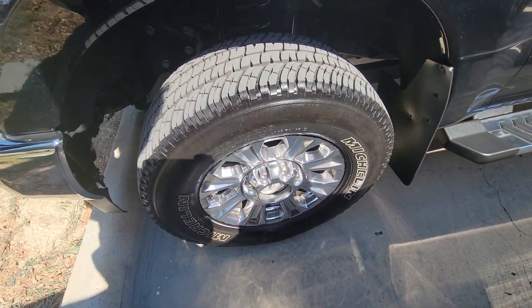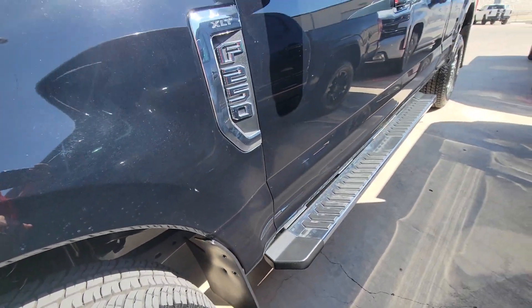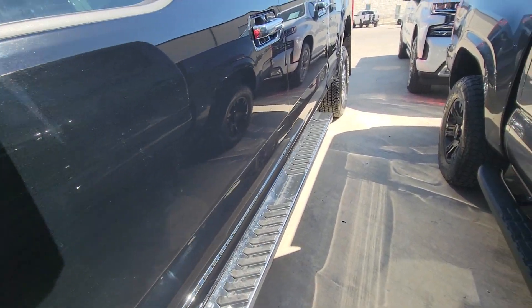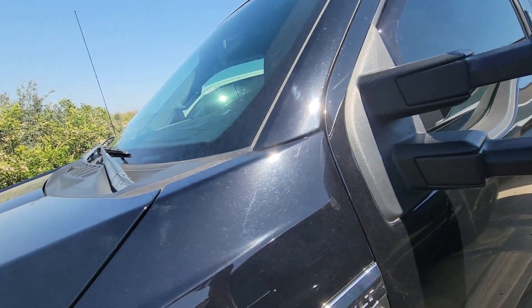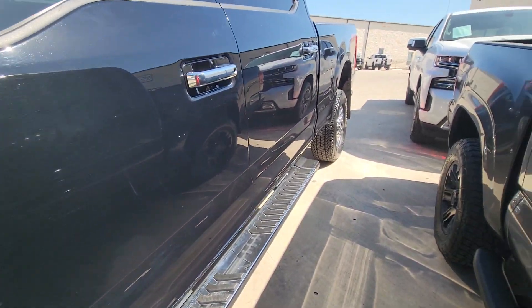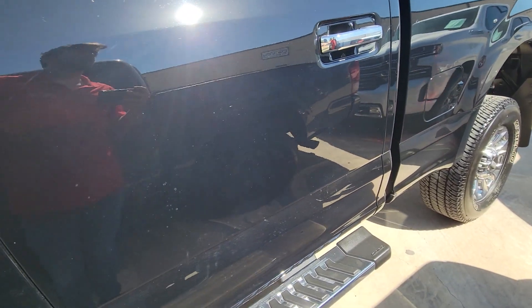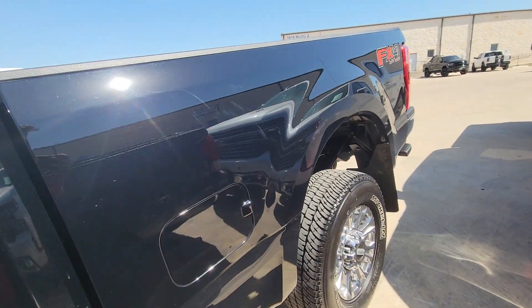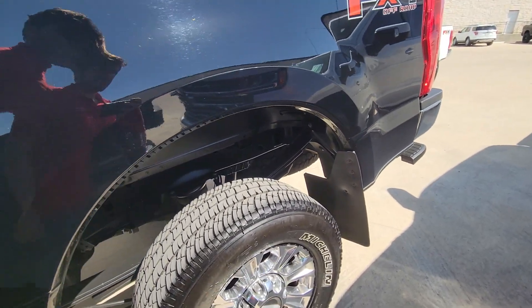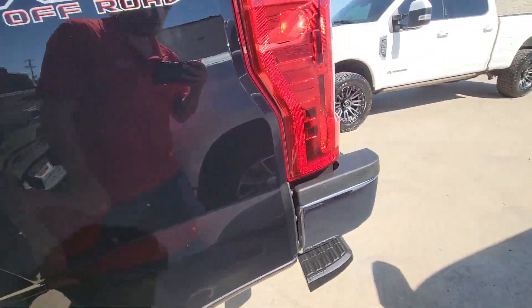Tires are Michelin's — they're brand new, got a ton of tread in them. Coming along here, we're looking for any door dings or dents or anything. Nothing on the windshield — windshield looks good. Running board looks good. Coming on the back, everything looks good on the back as well. No issues at all.